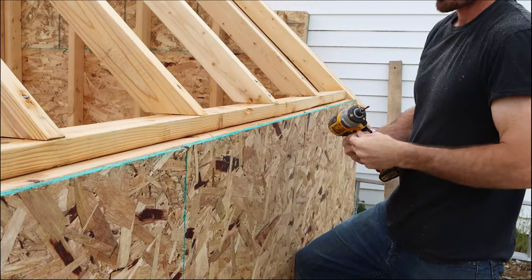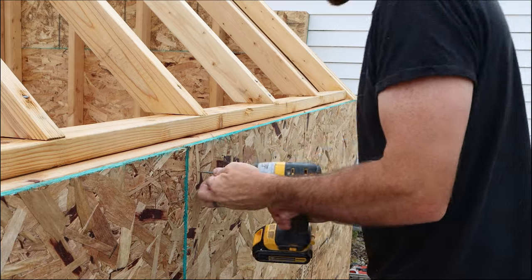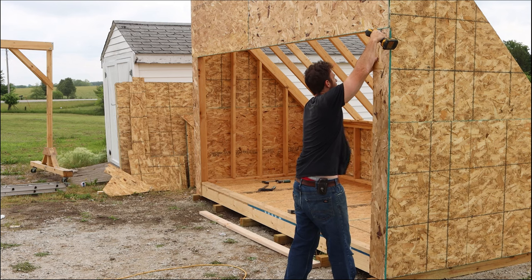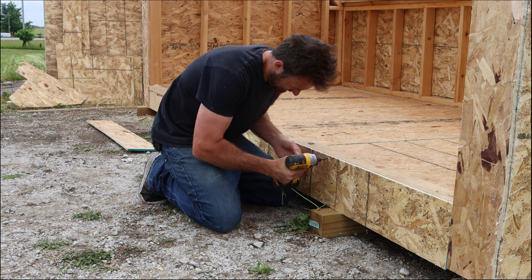I'm using half-inch OSB to cover the entire outside of the kiln, and just like before, these get screwed into place. A few of these pieces were a bit tricky to get up into the air with just one person, but I got them all up. I made sure to keep everything on the front nice and flush with the OSB, but then this is where I realized I had screwed up.